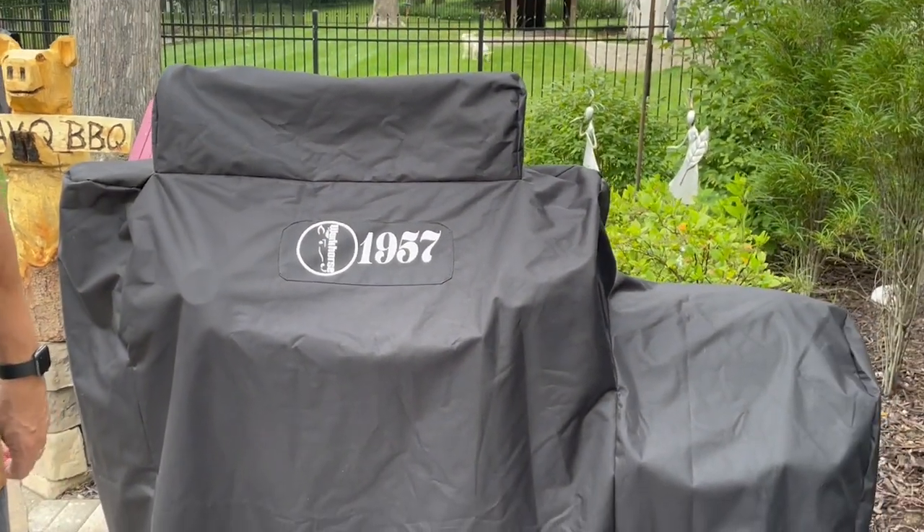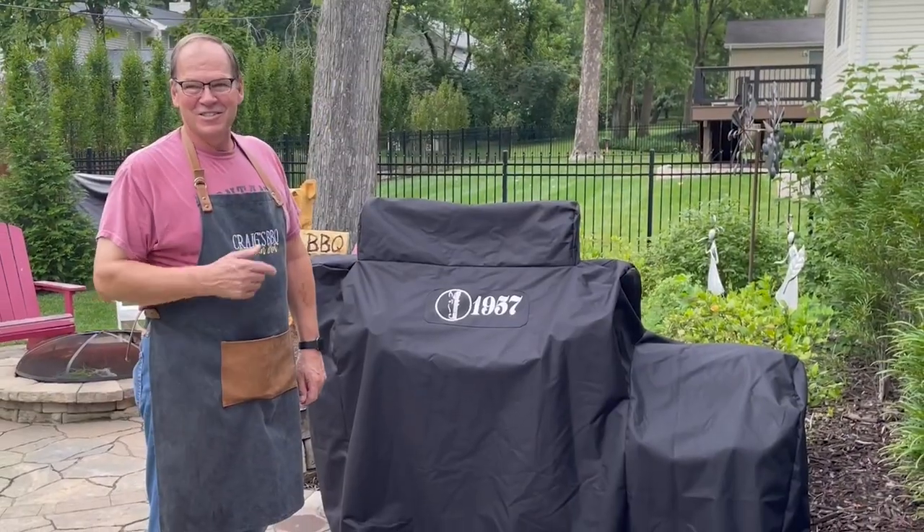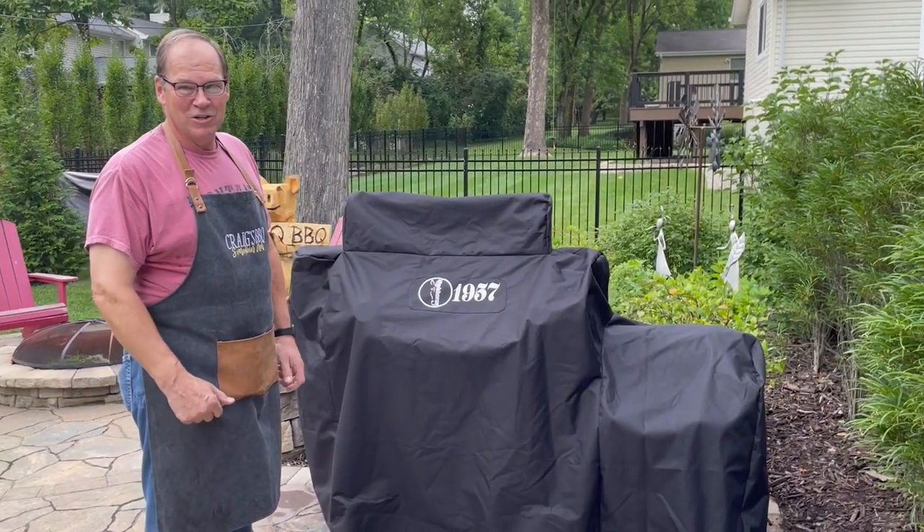This cover should keep the pit looking good throughout the year. Let's get this cover off of here and get the fire started so we can get our cook going.